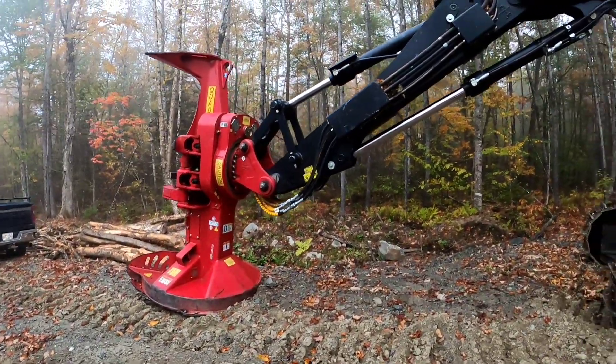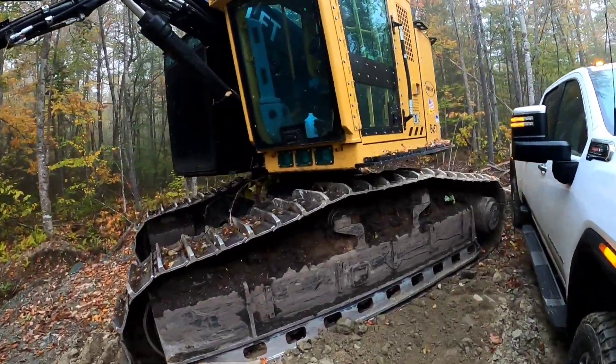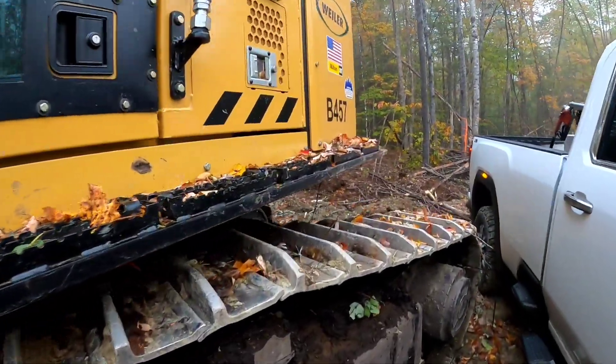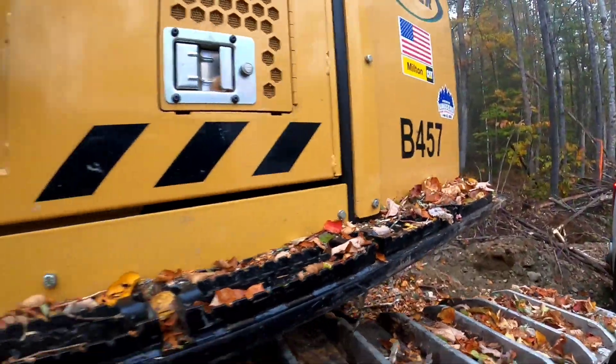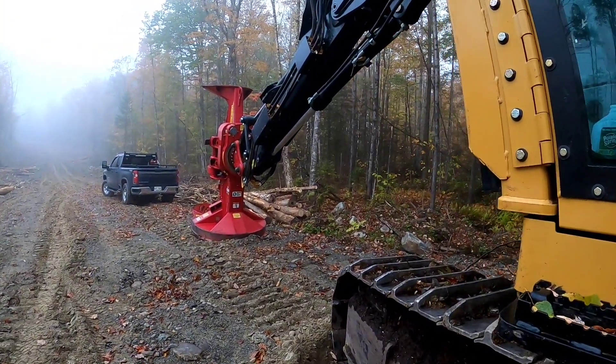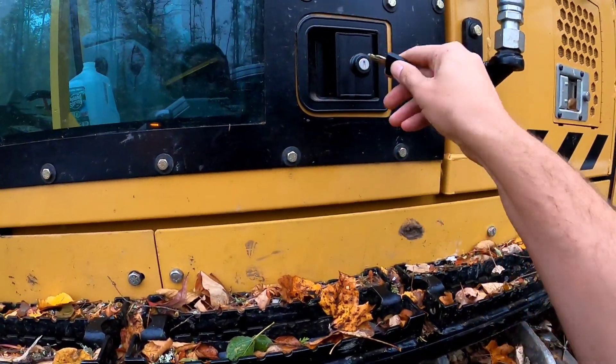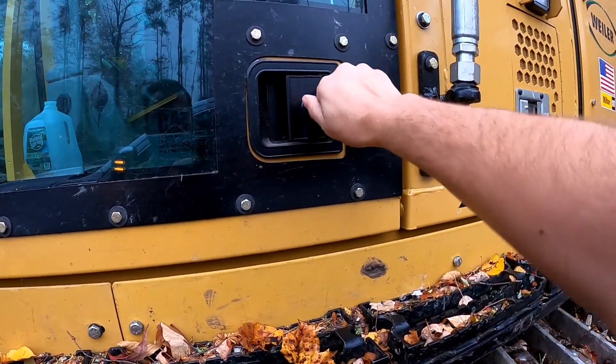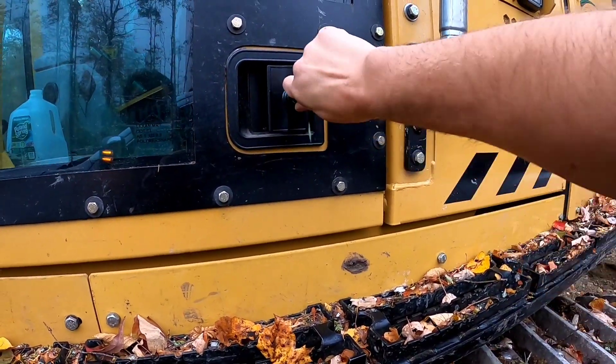This is the 2023 Weiler B457 buncher with a Quadco 24-inch head.